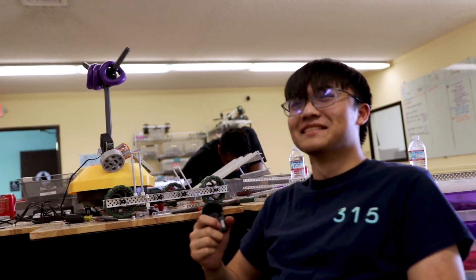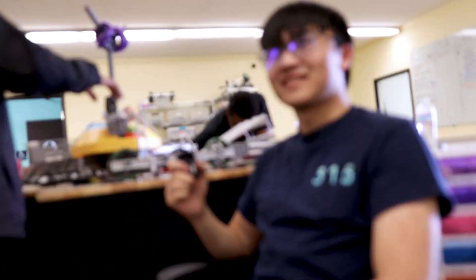Let's just talk about it. It's the can opener. That's all there is to say.